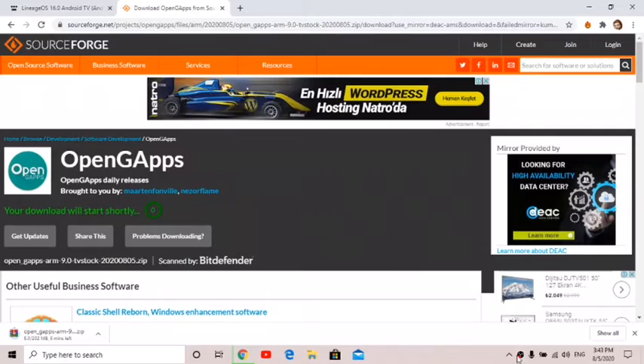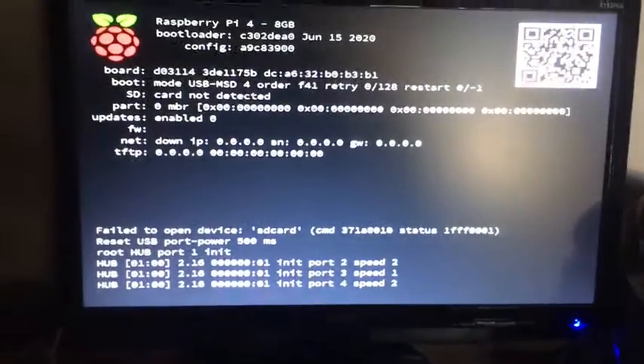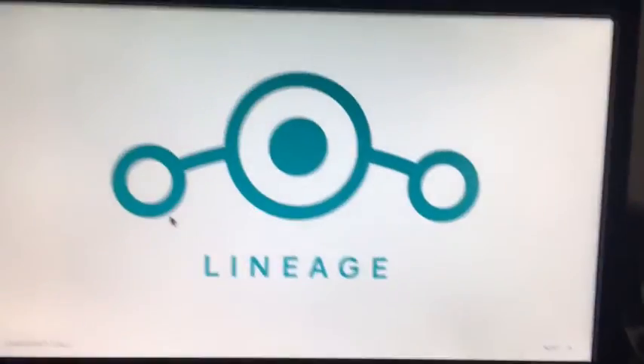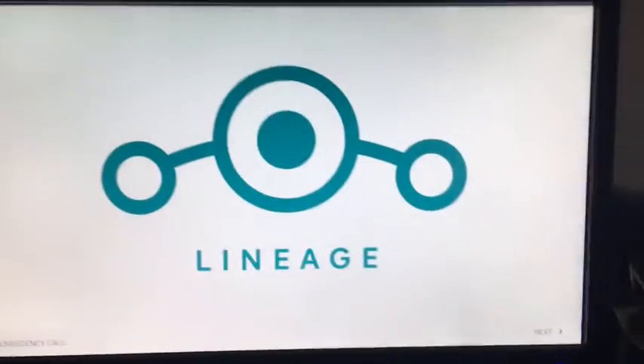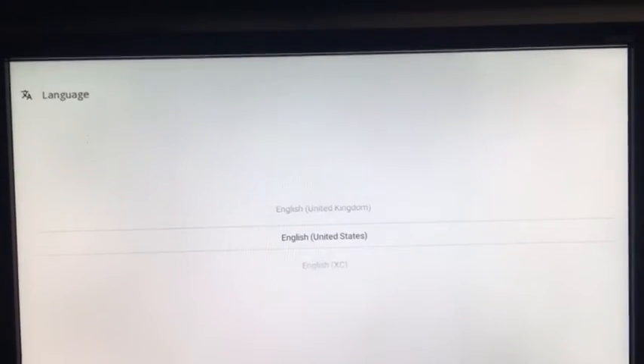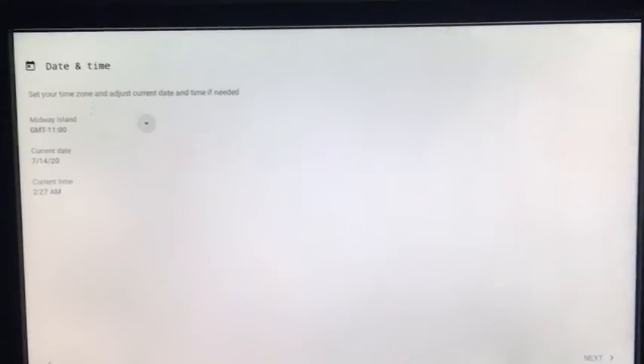Just wait for it to finish and boot up. On first boot you should see this screen, and it should boot up and work. I've booted it up and I'm running from a USB stick. Just accept all of the prompts and set your language, date, and time.